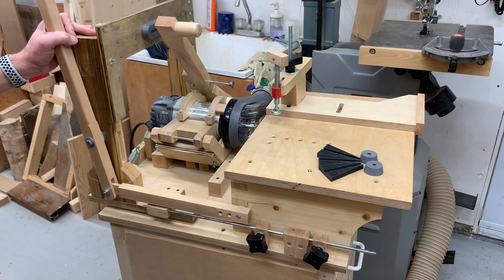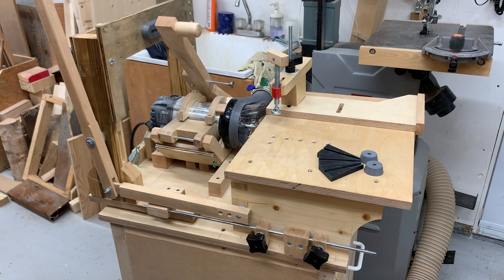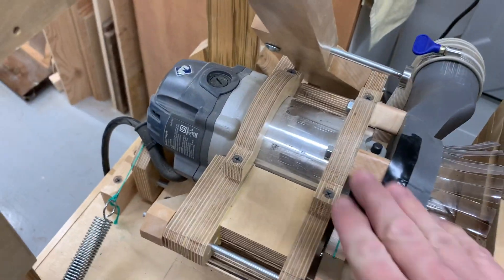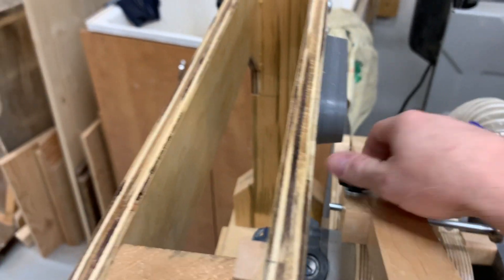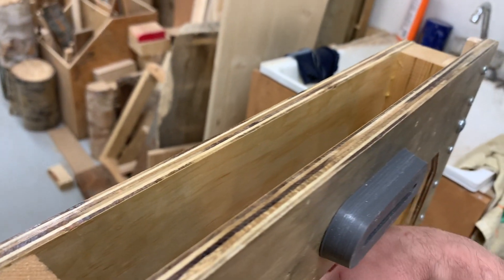So that's about it — that's my Pantorouter. If you want to know more, I really highly encourage you to check out Matthias' website and YouTube channel. He has lots of videos about this machine — how he designed it, how it works. Here is a close-up of the machine: it accommodates a standard router. This is a Mastercraft router here in Canada, but many other brands will fit. Right now I have the steel rod which is supposed to go inside the little slot here, but I can put it the other way around too.